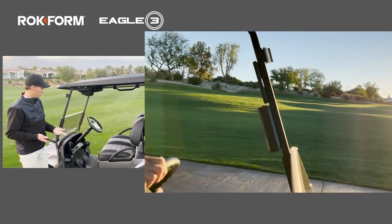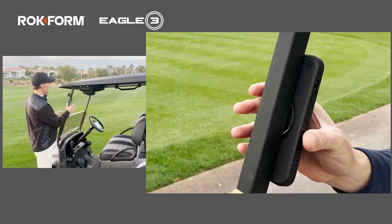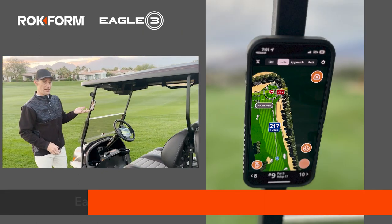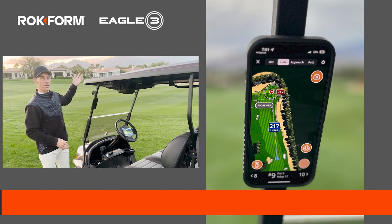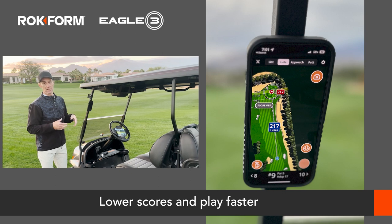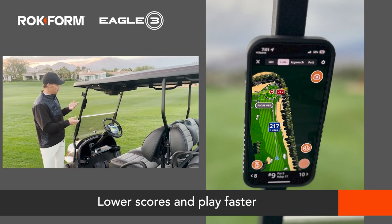Also, you can't even see your phone when it's down there. When you have your phone mounted on the cart, you can view your GPS app and find the front, middle, and back of the green really quickly. It's going to speed up your play and it's a lot easier than having to get your rangefinder out every single time.